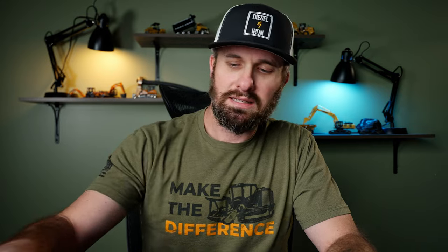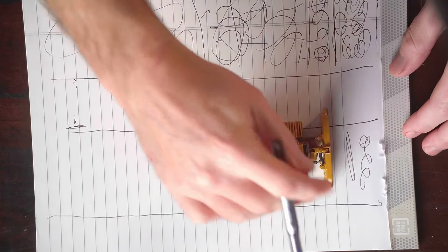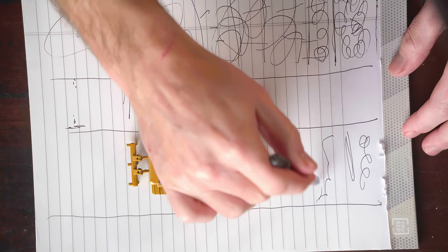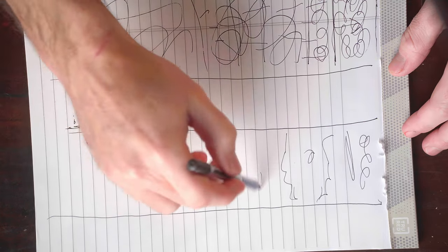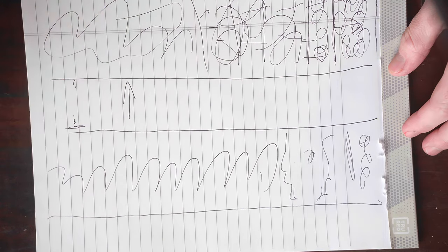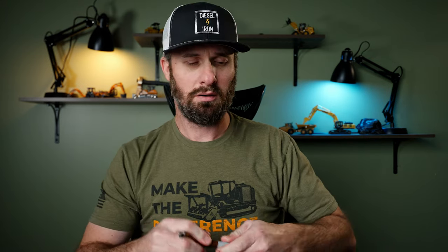So we're going to do the exact same thing with the second slot: start up here, get it to grade, back up, get the next section to grade, back up again, get the next section to grade. Finally we've got this whole area to grade — way more efficient than we normally are.